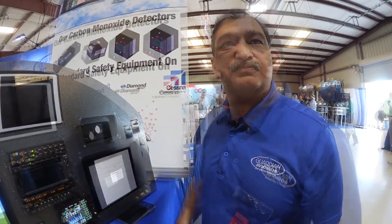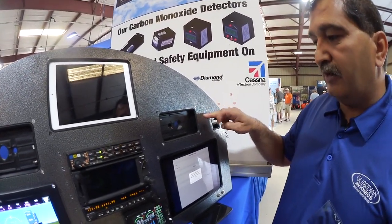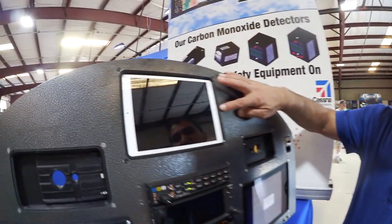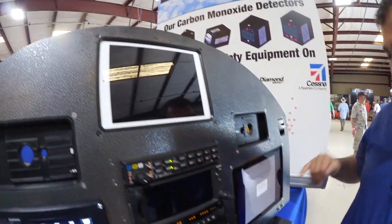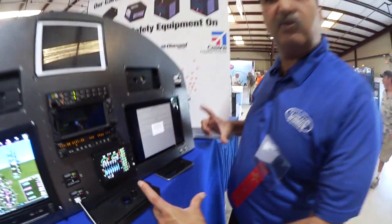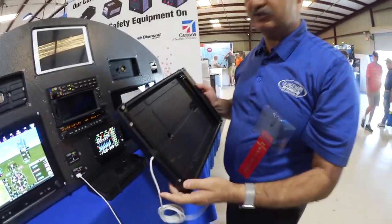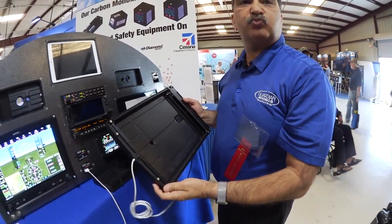Prices are straightforward: $99 for the iPhone 6 mount, $149 for the iPad mini, $199 for the iPad Air, and $250 for the large iPad Pro. You can see us here at the show at booth B56, or visit our website at www.guardianavionics.com.